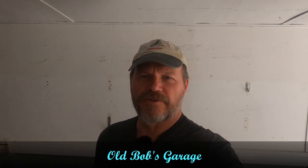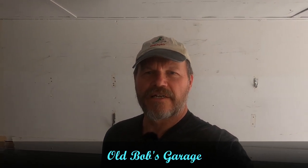Hi everyone, welcome back to my channel Bob's Garage. I've got a real short video this time. It's real warm, unseasonably warm for us here up in the northeast, and so I started getting a few things ready, getting the motorcycle ready for the season.